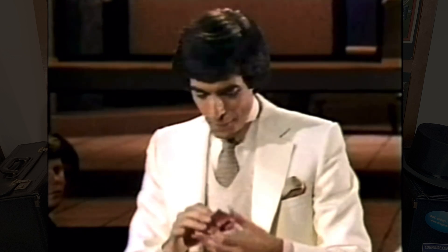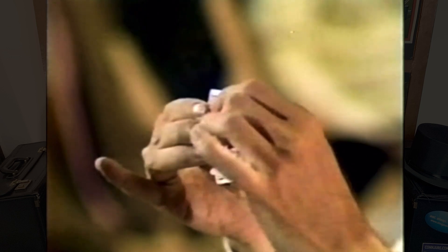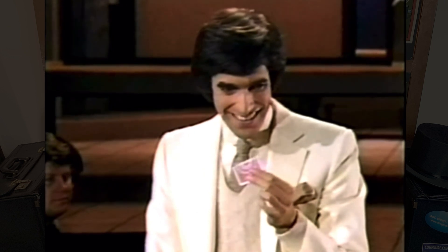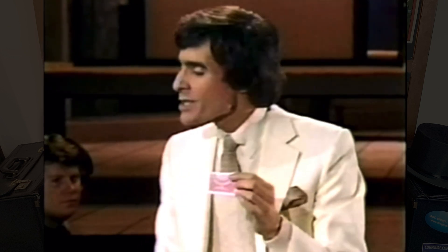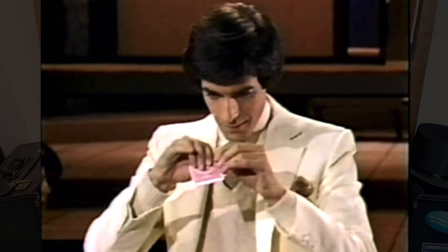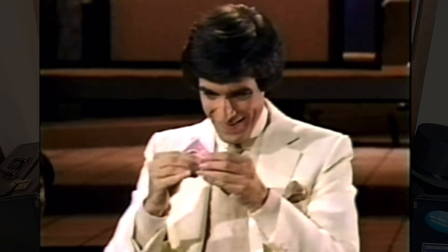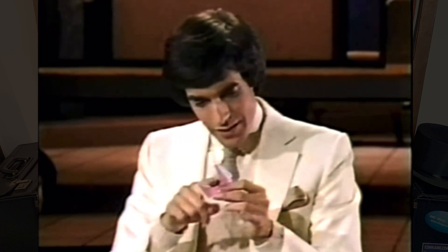Almost impossible to see. And of course you need special glasses to see this bend. Believe me, there's a bend in the card. The next method is called the invisible notch — it's a method of putting a little tiny notch in these cards. The invisible notch. Almost impossible to see. Now, if you read Braille, you can feel the difference.